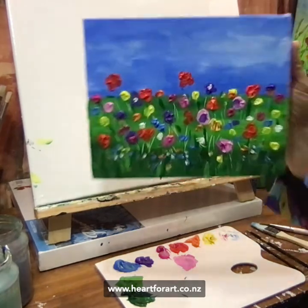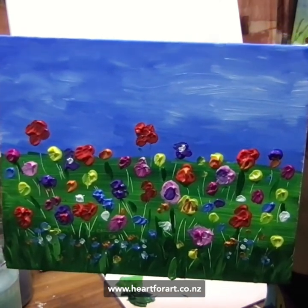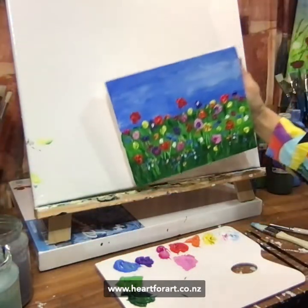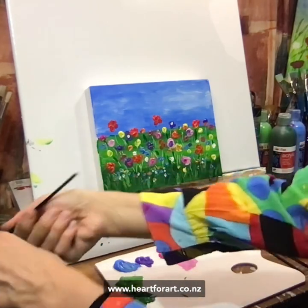Look at that — isn't that lovely? And it just really didn't take me long at all. Honestly, if you can hold a paintbrush, you can do that as well. Super fun, super colourful, ridiculously easy — a simple flower painting. I showed you today how easy it is and how much fun painting can be.